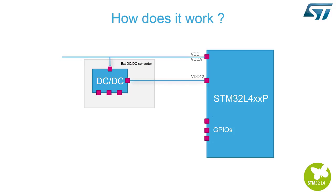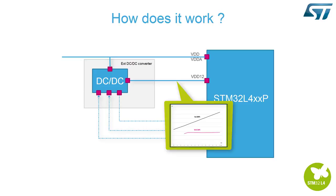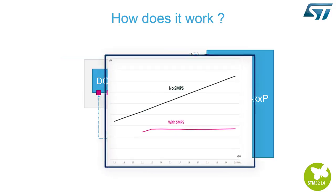The STM32L4XXP is supplied by an external DC-to-DC converter, and to optimize power, three GPIOs can be dedicated to drive it: SMPS-EN signal to enable the converter, SMPS-VX to select converter voltage, and SMPS-PG, which sends a flag to the MCU when the voltage is OK.